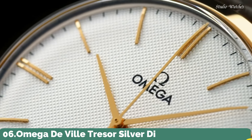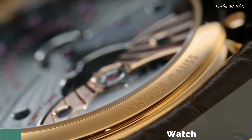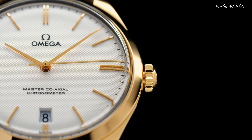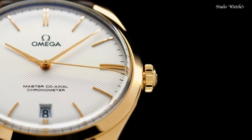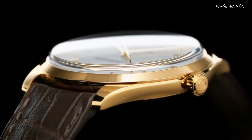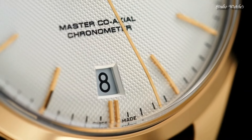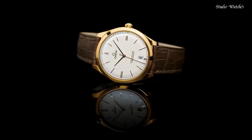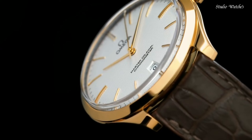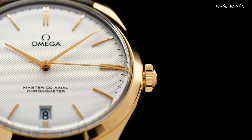Number 6: Omega DeVille Tresor Silver Dial Watch. 18-karat yellow-gold case with a brown crocodile leather strap. Fixed 18-karat yellow-gold bezel. Silver dial with yellow-gold tone hands and index hour markers. Dial type: Analog. Hand wind movement. Scratch-resistant sapphire crystal. Case size: 40mm. Case thickness: 10.6mm. Bandwidth: 20mm.